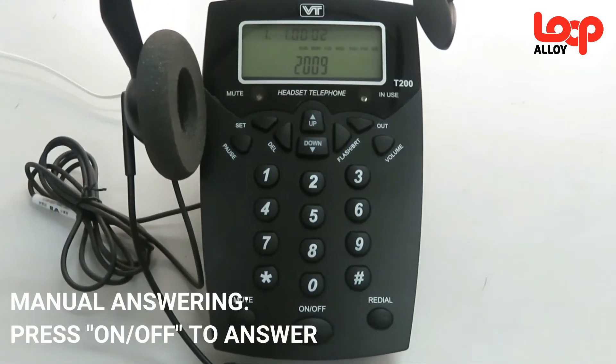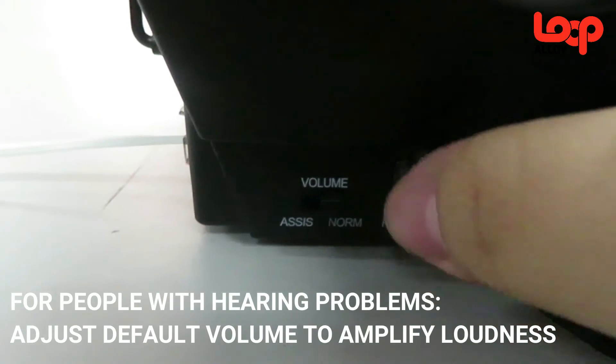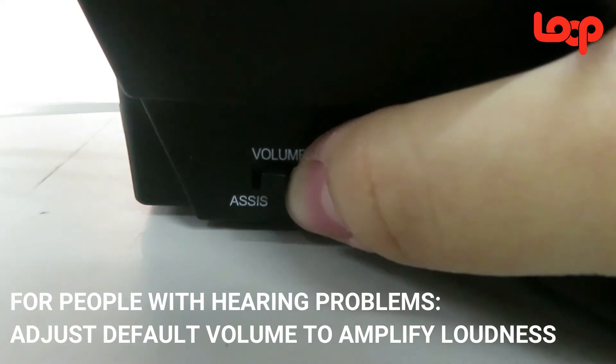If you need to answer the call, just press the on and off button. If you have hearing problems, you can adjust the switch at the left side of the telephone from normal to assist to amplify the default volume of the headpiece.